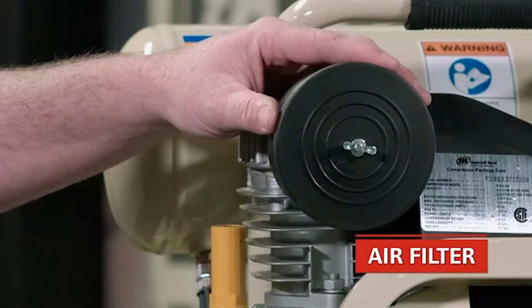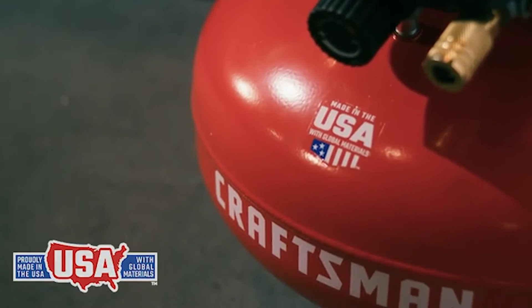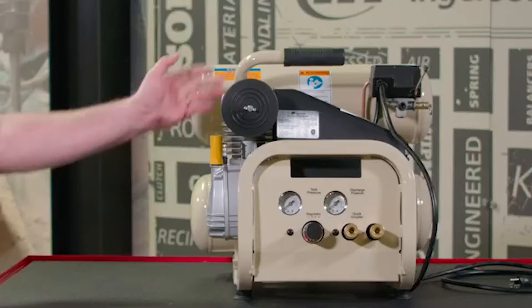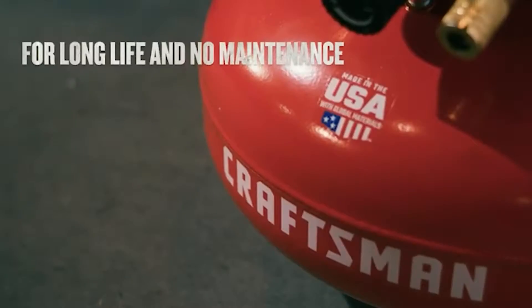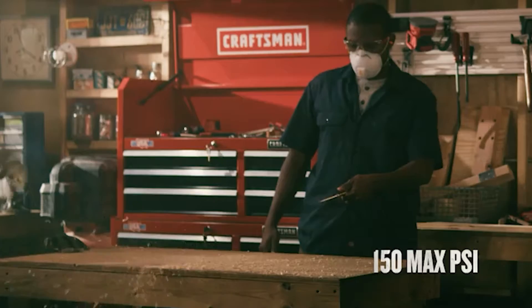With so many options available, choosing between an oil vs oil-free air compressor is one of many important decisions you will need to make. Portability is a key factor — do you intend using your air compressor in a shop or on a job site? Output is another important consideration, and this can be affected by the lubrication method, whether the air compressor is oil-lubricated or not.